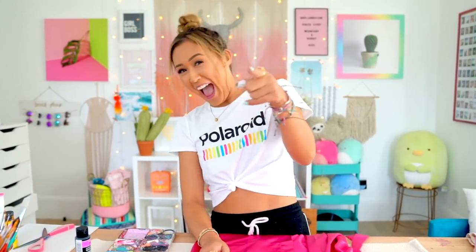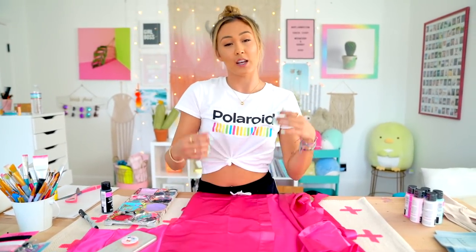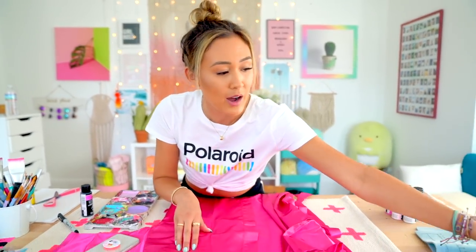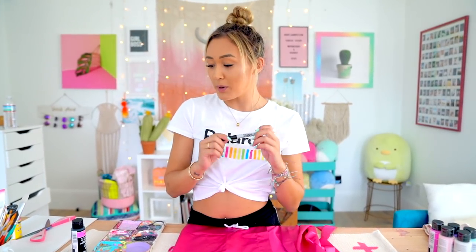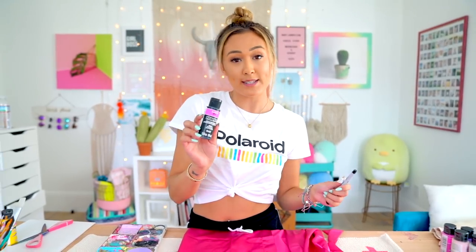Costume number one is a Victoria's Secret Angel, because I am definitely no Victoria's Secret Angel — but on Halloween you can be! The most defining characteristic is the iconic pink satin robe. I'm going to add a little VS logo here, and then we've got some crazy high stilettos that I want to add glitter to, because that just makes you more of an angel. I'm going to freehand the VS with a Sharpie first, then go over it and fill it in with the LoreDIY Perfect Fabric Paints.